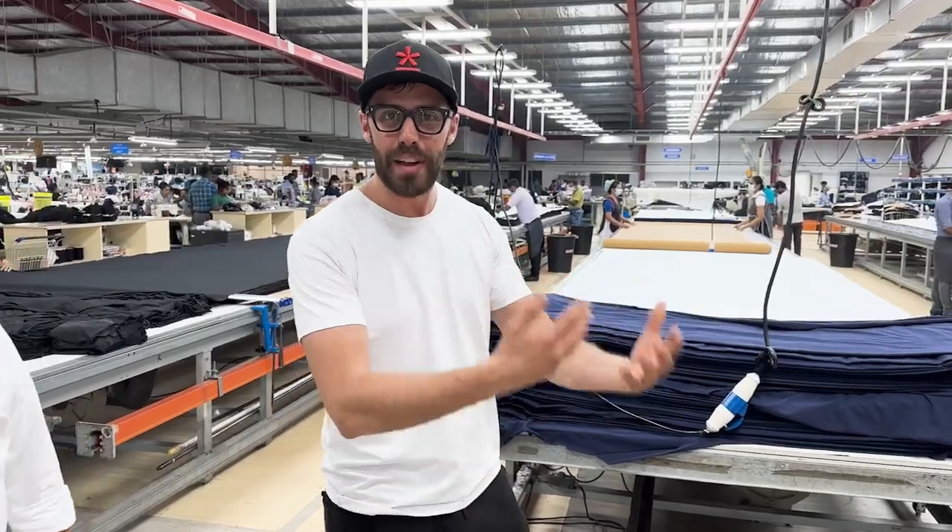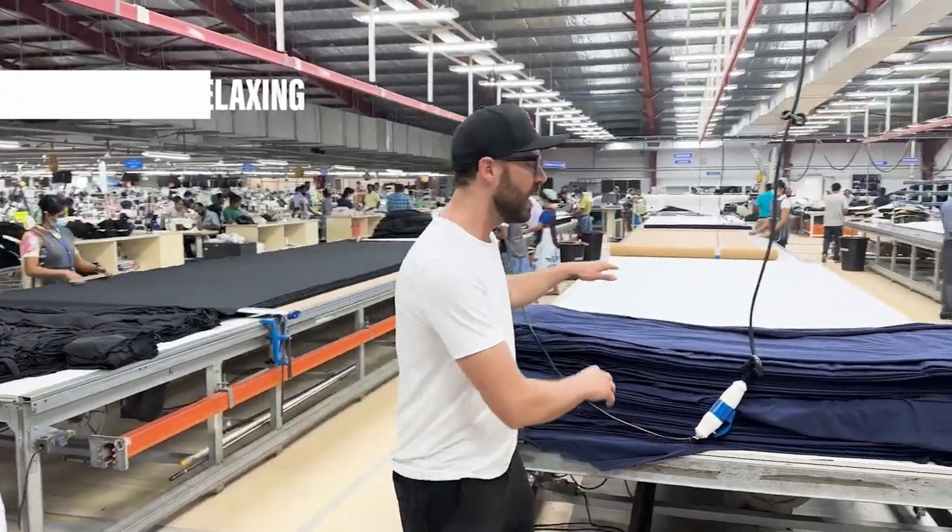So this is all of our fabric. Once the fabric passes an inspection and it's approved and ready to go into production, it comes over here.